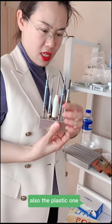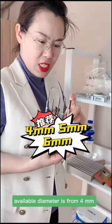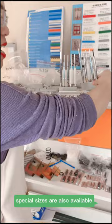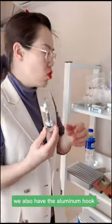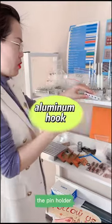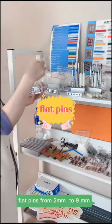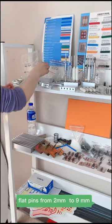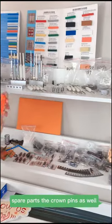We also have the plastic one available. Diameter is from 4 millimeter, 5 millimeter, 6 millimeter — special sizes are also available. We also have the aluminum hook pin holder flat piece, from 2 millimeter to 9 millimeter, as well as some other spare parts.